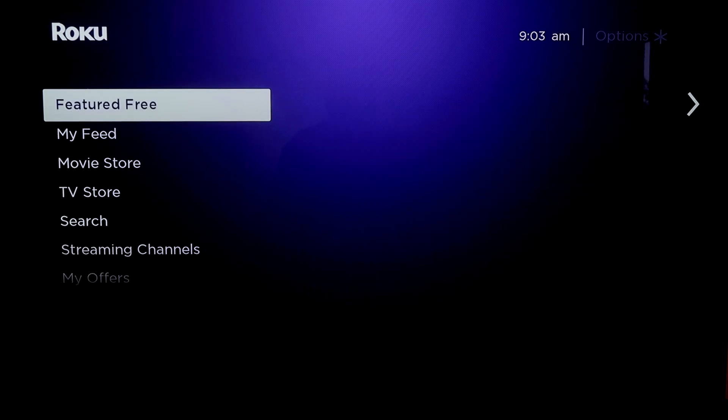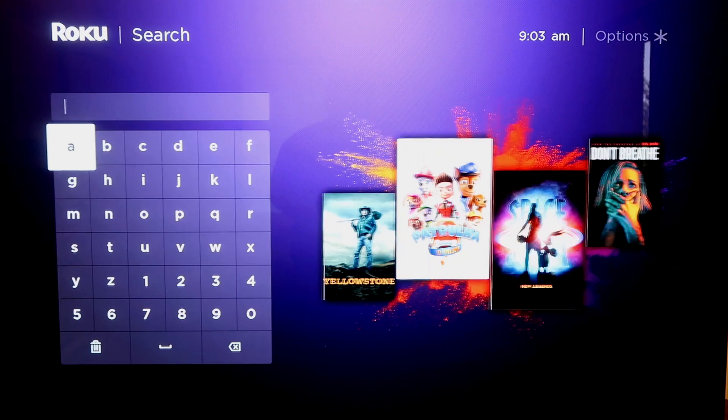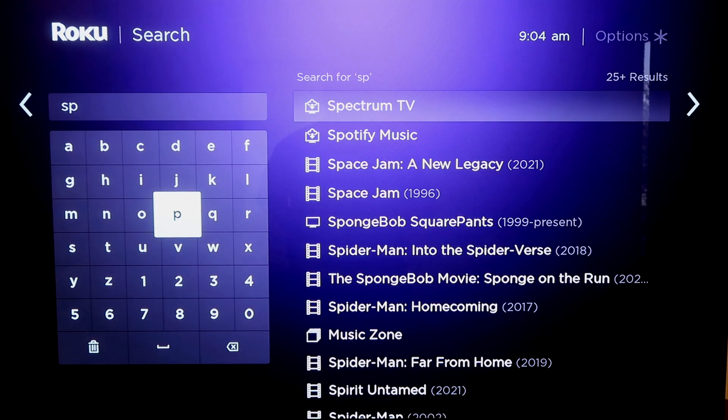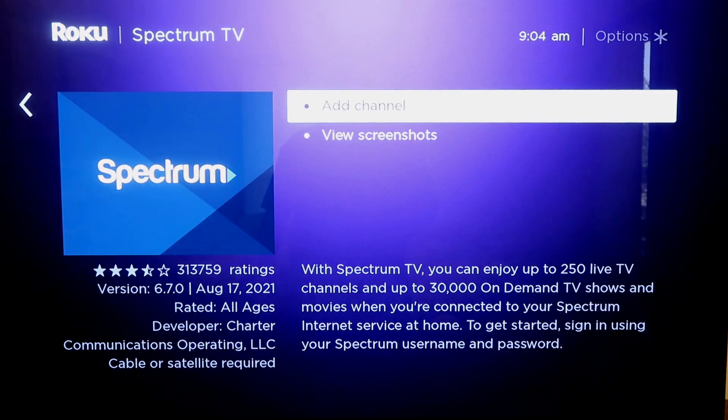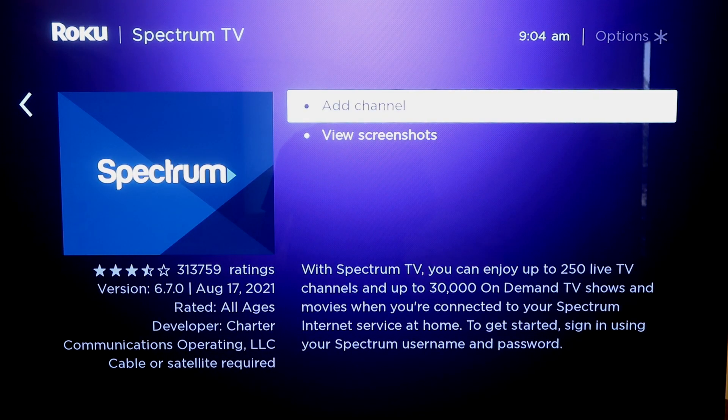What you want to do is go down, go to search, and then you're going to type in Spectrum. It might start popping up near the side — right there, Spectrum TV — and it's got the Spectrum logo there. You'll click on that, and then you'll click on Add Channel.